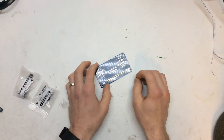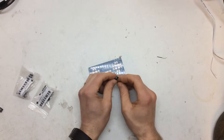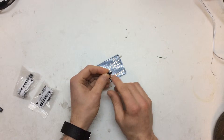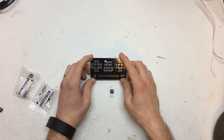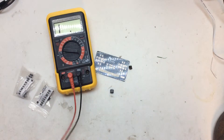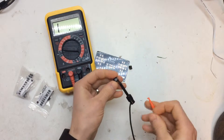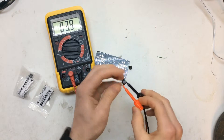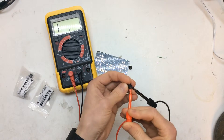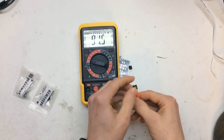Then a couple of days ago, I had a bit of an epiphany. With buttons, they only really care about two of the contacts. The lengthways ones — the 8mm apart ones — they're just always connected. But if you have the ones side by side, they only get connected when you press them.